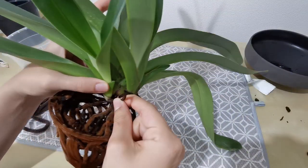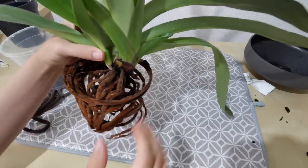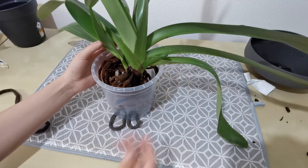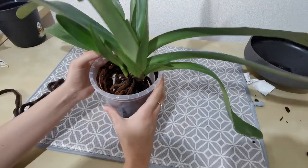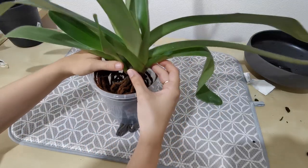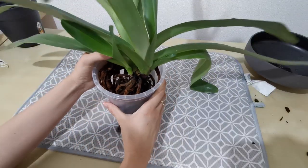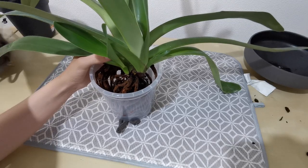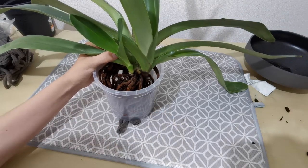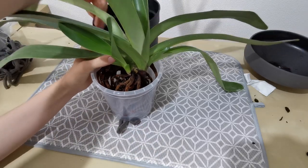We've got our pot and our orchid, and that ends up to be roughly about where I want it. I've heard you don't want to pot paphiopedalums too high up because when the roots grow and are exposed to air — if they get too high up and above the line of the media — they tend to stop growing because of dryness, is what I've been told. So I'm going to try and prevent that from happening.